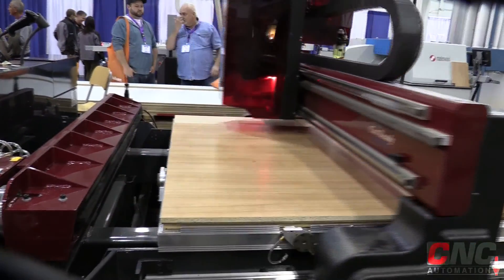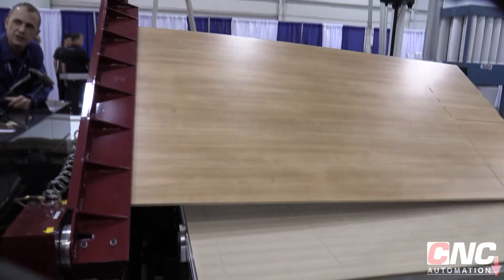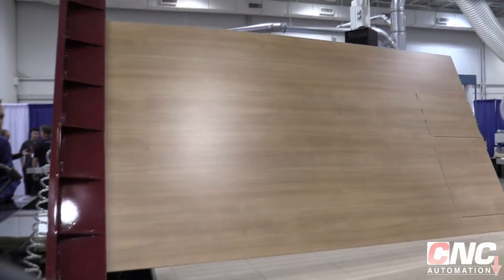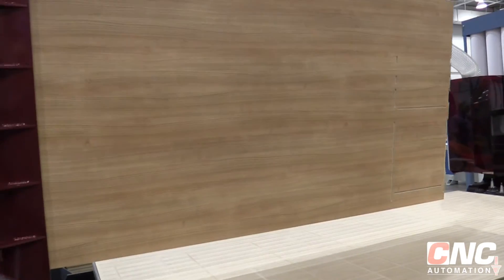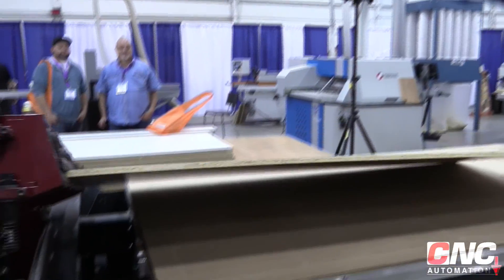This machine is fully equipped with an actual panel flipper, so if we have any parts or sheets with machining on two sides, we're able to actually physically flip this sheet over without any interaction with the operator.